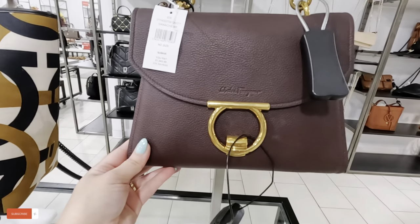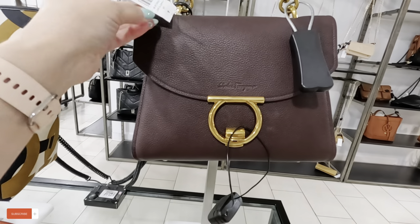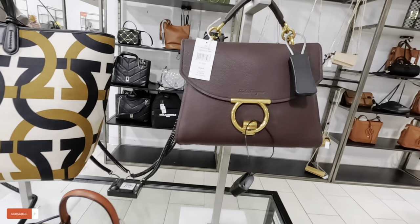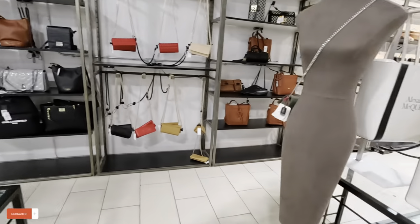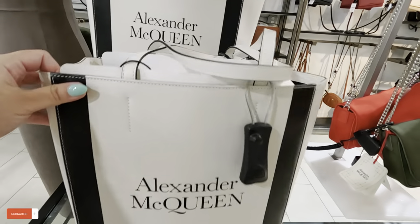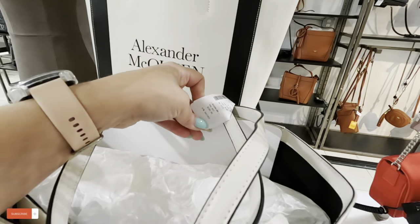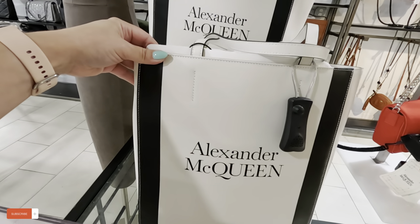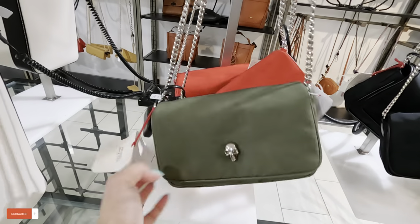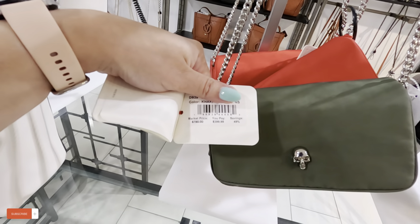Look at this one — $1,949, almost $2,000 for this Ferragamo. That's crazy, right? I know I wouldn't do it, but let me know in the comments. Here we have Alexander McQueen — I think I've showed you this one before. These are $599, original $1,050. Look at these Alexander McQueen also — these are cute. $399, original $790.